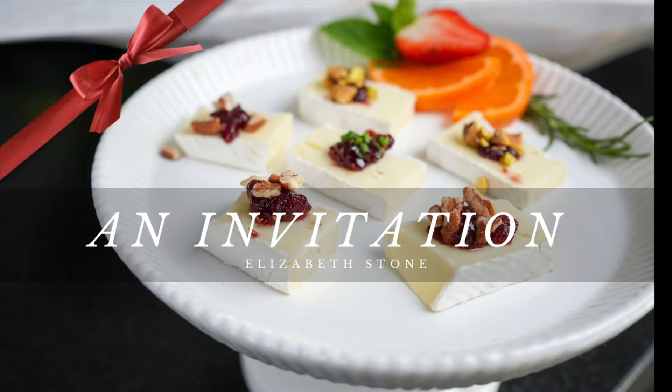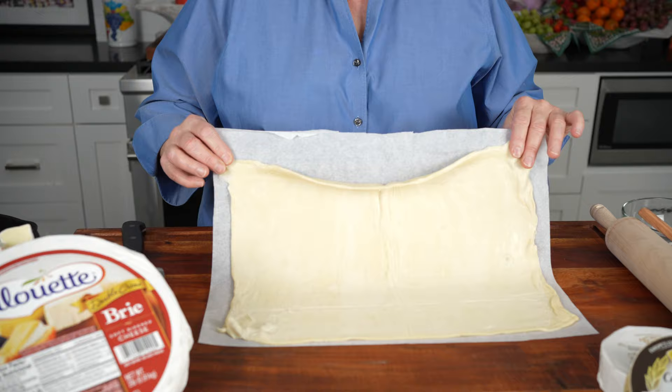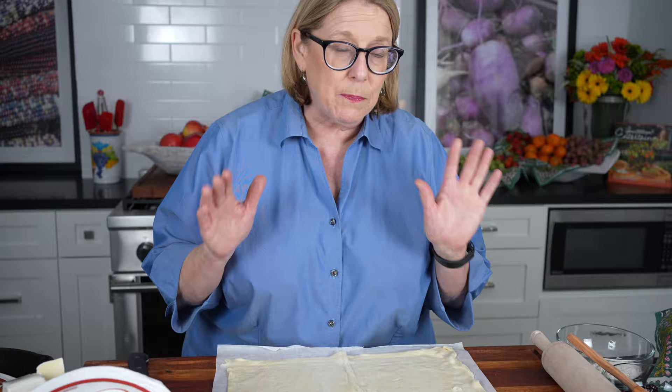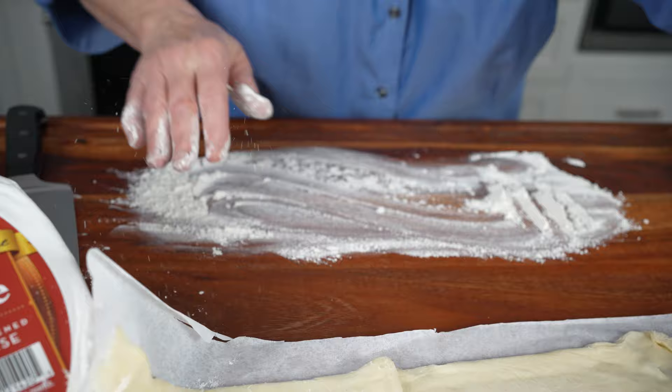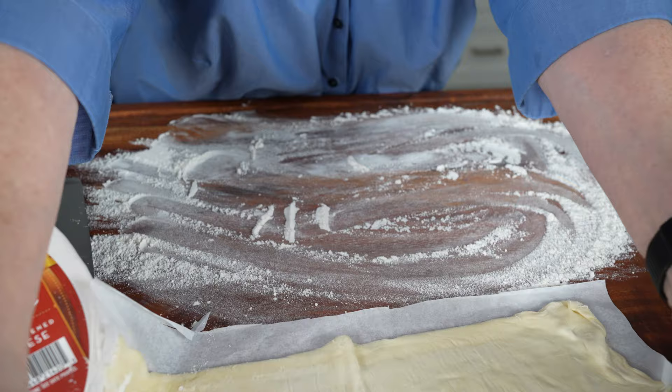The first one we're going to do today is a brie wrapped in pastry, or we call it brie en croûte if you want to say it the French way. It's super simple. This is puff pastry — raw puff pastry — you can buy this at the grocery store in the freezer section. Pepperidge Farm makes a beautiful puff pastry. I start on a cutting board with a little flour so the pastry doesn't stick.